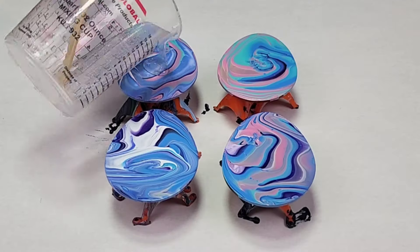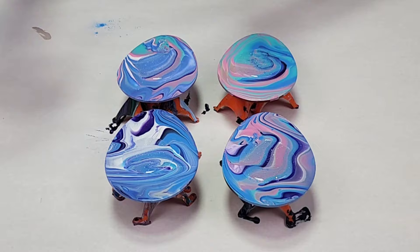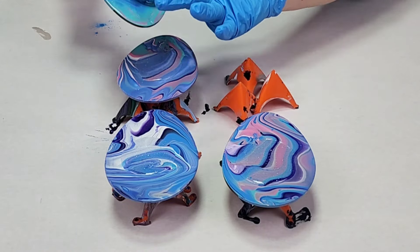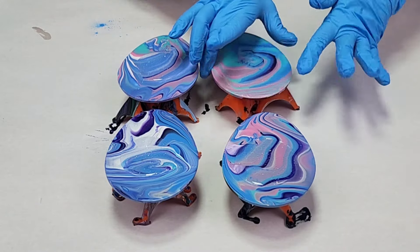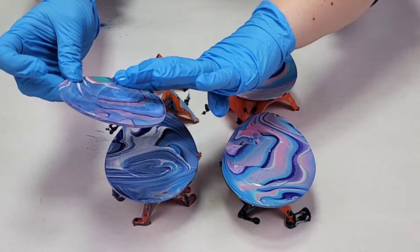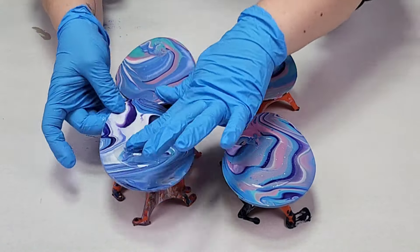Once you're done tilting you just let them fully dry — I waited a little bit over a week on these — and then I coat them with resin, which is going to make them really durable. It's going to seal that paint in and make it so you can actually use these as coasters.